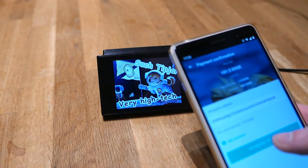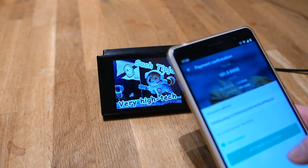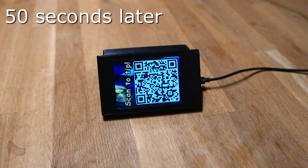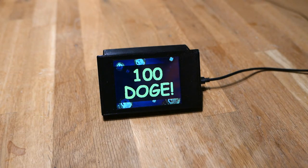Then I'll send 100 Doge to it. It takes a little while for it to publish the transaction, and then it detects the transaction and shows how much was tipped.